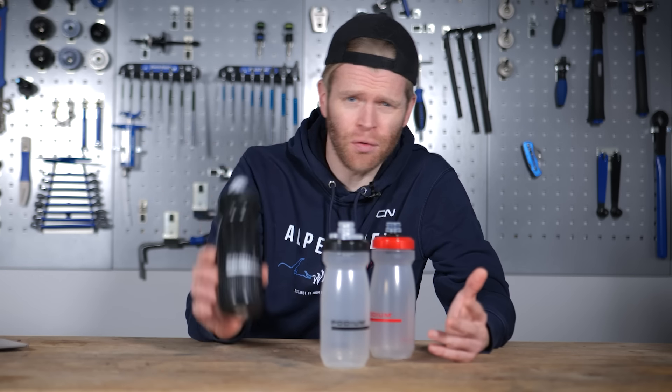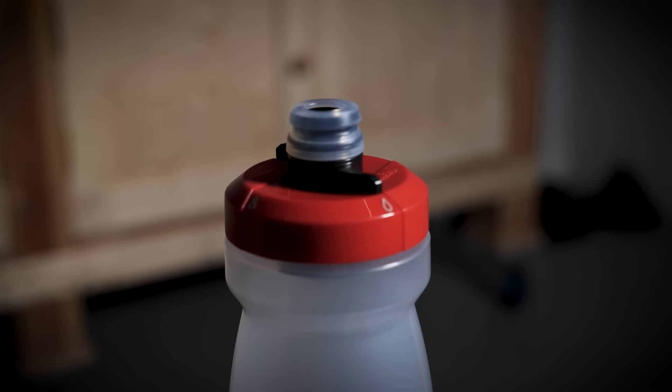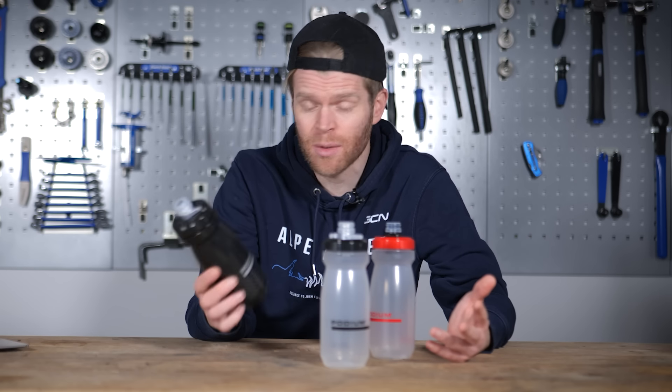Cleaning your bottles properly is essential for hygiene. If you don't do it, using dirty bottles will allow bacteria, mold, and microbes to grow inside them and potentially make you ill. Many people don't clean their bottles as well as they should. I'm going to explain the dos and don'ts and how you can do it quickly.